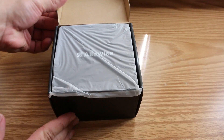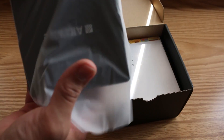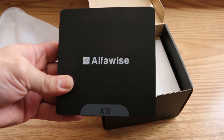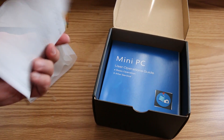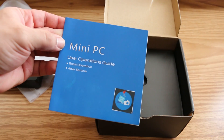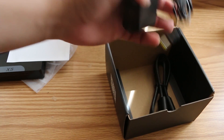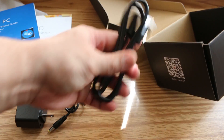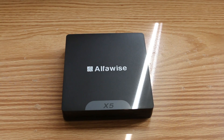Opening up the box, we have the mini PC itself right on top. It's got your standard mini PC TV box look to it. You have activation instructions as well as a basic operations guide. Underneath we have the power supply as well as an HDMI cable — very basic packaging.